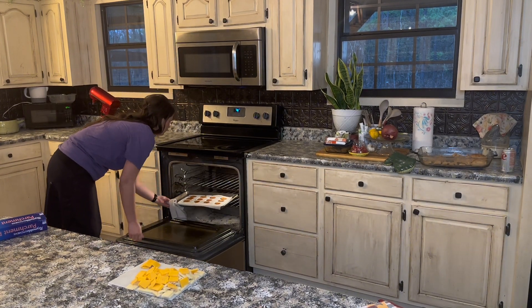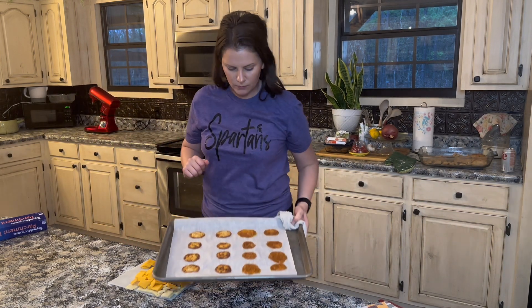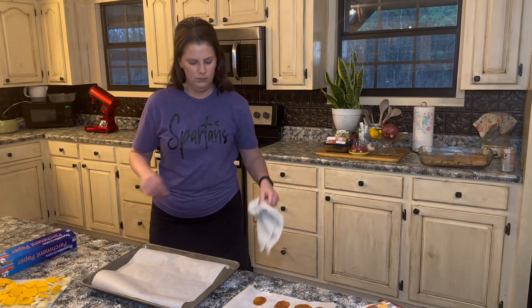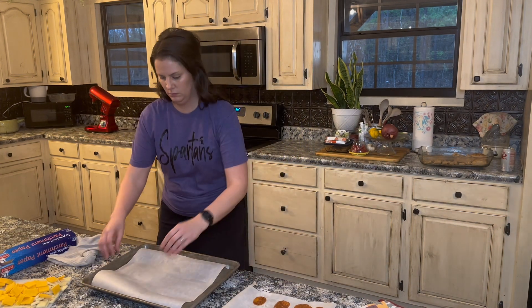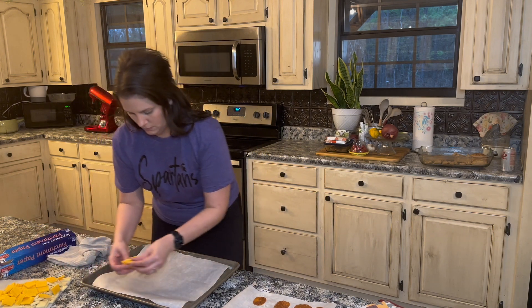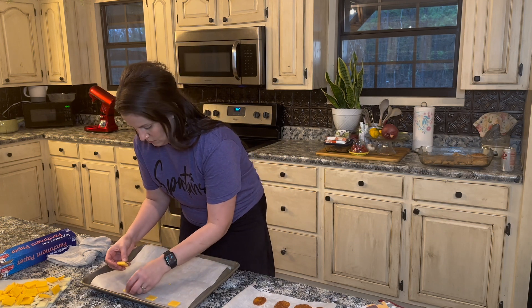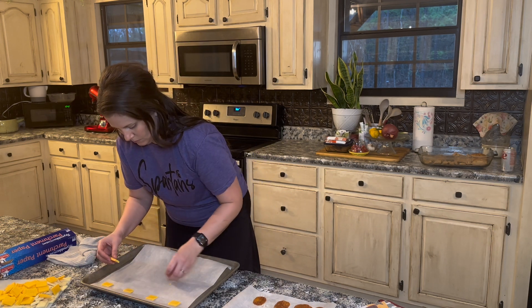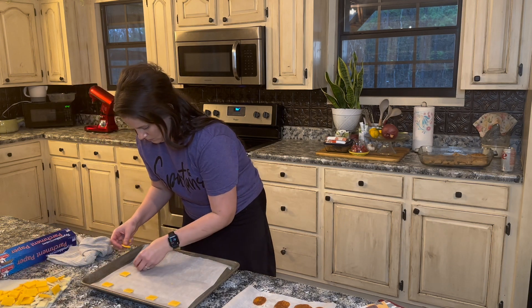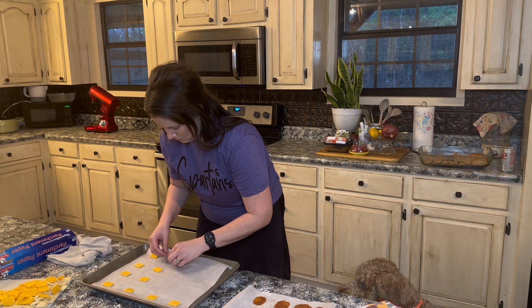I'm showing you here how thin I tried to slice that cheese. The texture of the two cheeses was completely different after baking. The pepper jack cheese crackers actually have a little bit of chew — way more like a regular cracker. The cheddar turned out to be a lot crispier, like a really thin chip. Plus, the pepper jack just had more flavor and a nice little kick in the back.